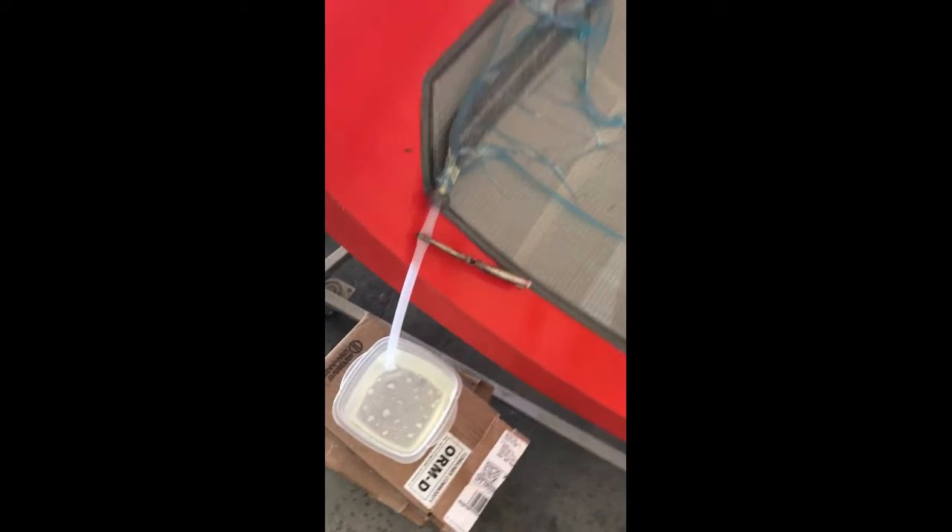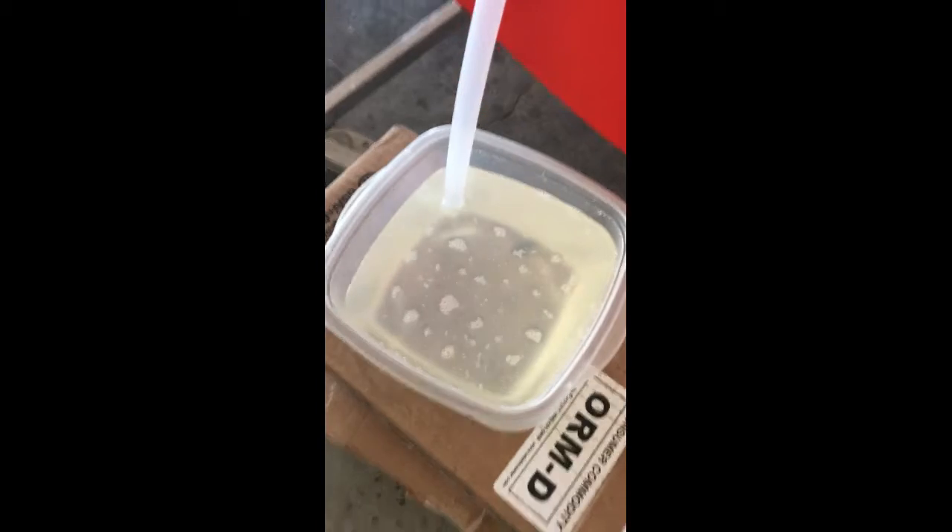We have a quart of epoxy mixed and already have the tube in — an Inka fusion line, a second Inka fusion line, and our vacuum out into our disposable catch box. So we're going to pull the trigger right now.